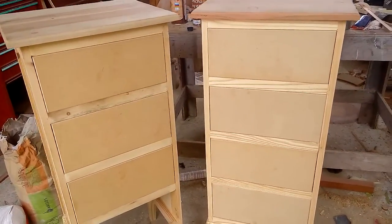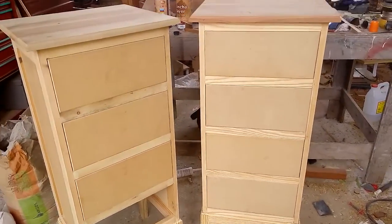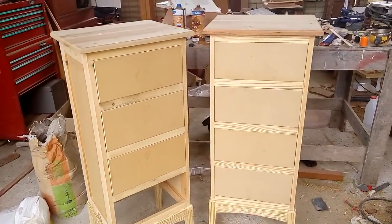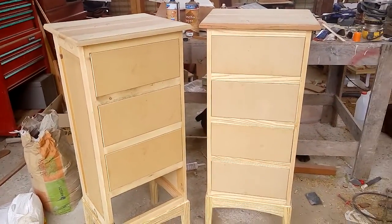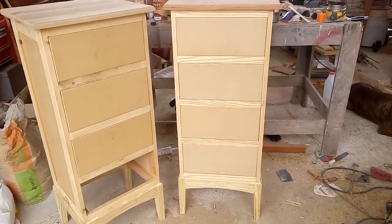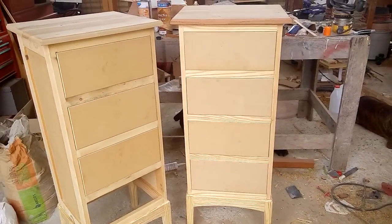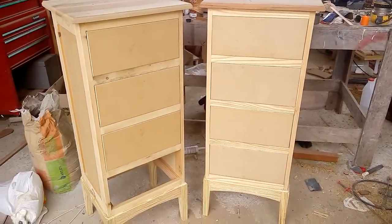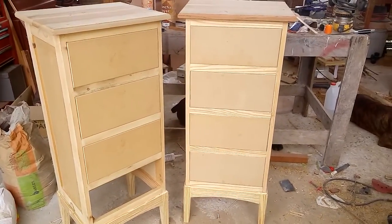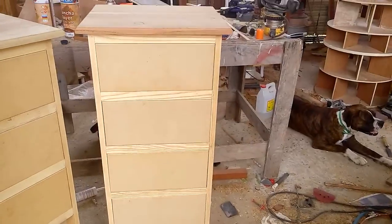Here are two nightstand lingerie dressers that I've made. Excuse the mess — I've been doing a lot around the shop, but I have to finish these. Instead of cleaning up, I'll just get right to finishing them. I'll be painting outside so I won't have to worry about the mess. Let me explain a little bit about the dresser.